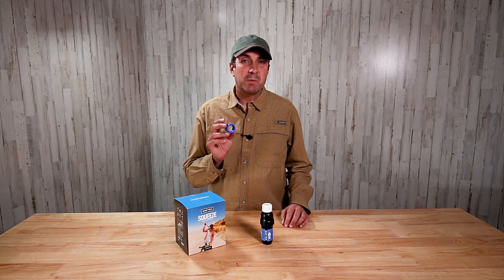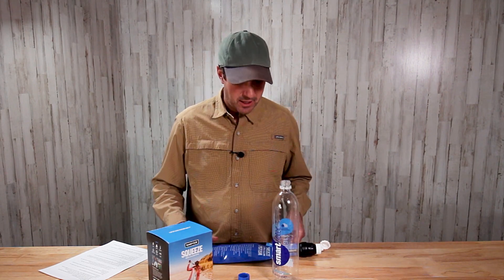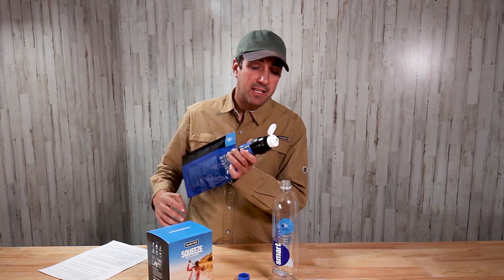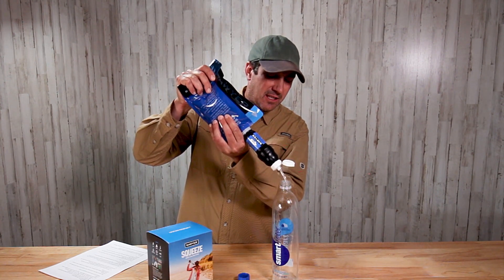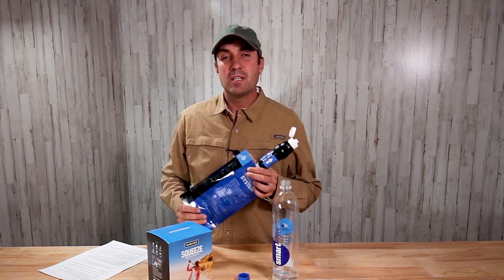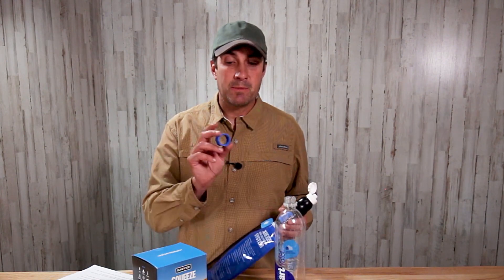If you've never used one of these before, this little device makes the whole Sawyer system a lot easier to work with. There are three different ways that I use this little cleaning coupling. The first is for filtering water. If you have used your Sawyer Squeeze very much, you know that it's kind of tricky to get the water from the bag into this hole — you try to aim and it kind of dribbles around. That's where the coupling comes in.